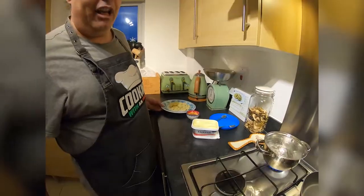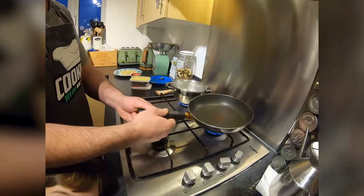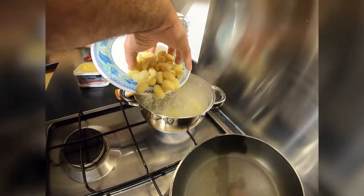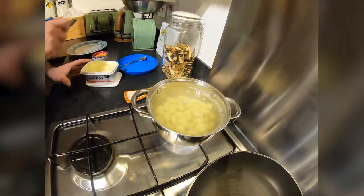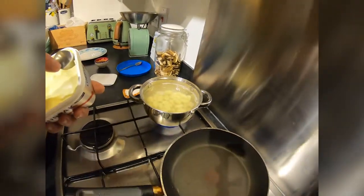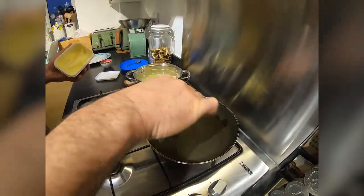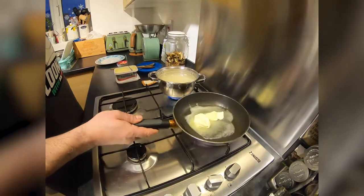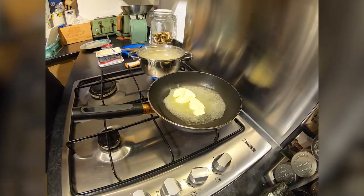The water is already boiling, so we put the gnocchi inside. It will take three minutes to do everything. A nice spoon of butter. I know the Italian people have never seen gnocchi with chocolate, but it's delicious guys.